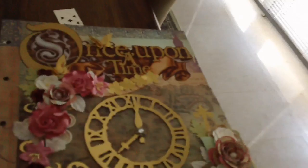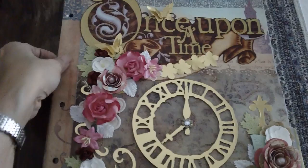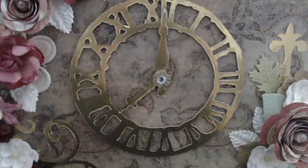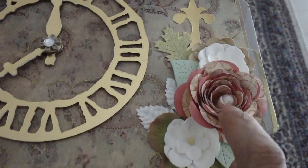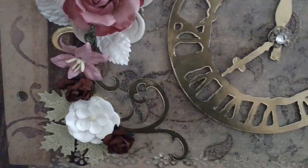I wanted to share a sneak peek of an album I'm creating right now — this is 'Once Upon a Time' by Die Cuts with a View. I featured this on my Instagram but thought I'd share a sneak peek here. The cover is in gold — I die cut the Tim Holtz clock from chipboard, used Stampin' Up gold paper, and added the Tim Holtz hanging sign die. This is a Stampin' Up spiral flower die with a flat back pearl in the middle; I made that flower. This is a Prima flower as well.